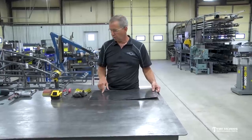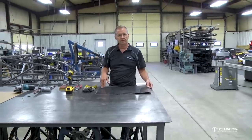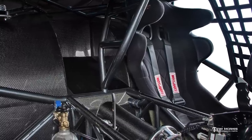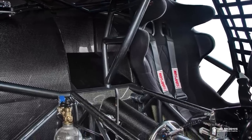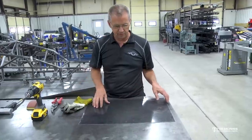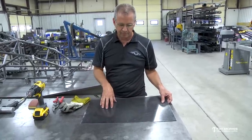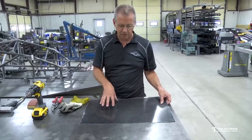Make a little nicer finished product and just some of the things that we've ran into that maybe you can avoid and help you have a nice product when we're done. This stuff is really good to finish off the inside of the car with, so I want to show you what we do with it. First thing - this is a carbon panel.